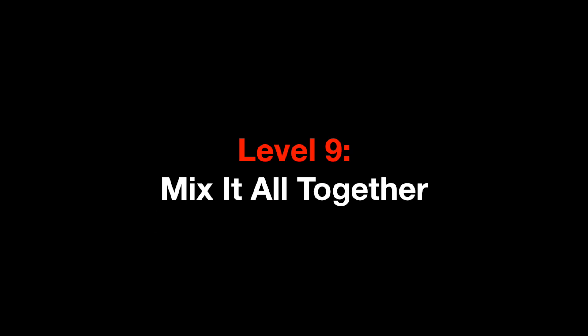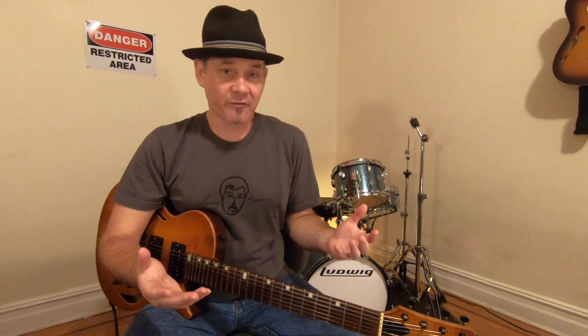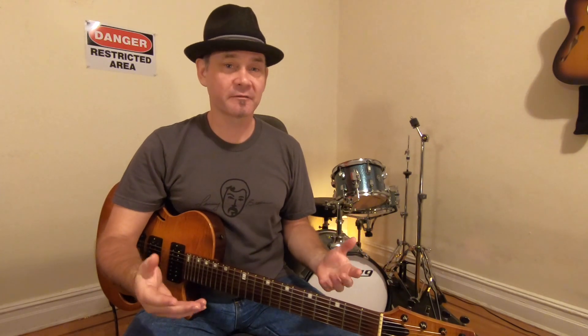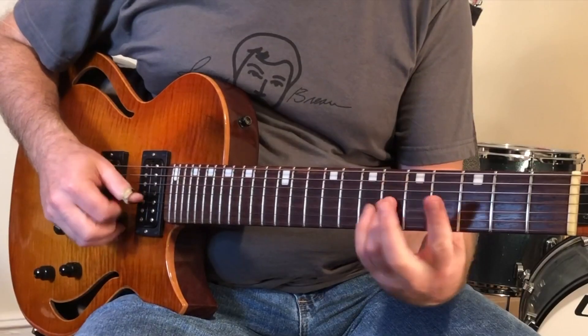Level nine: mix it all together like a really good gumbo. Now we've reached our final level — little bits of all levels combined together. I've prepared an etude for you to study, learn, and practice. It's called 'Stella in a Bar Fight.' You can probably figure out what song it's based off of.